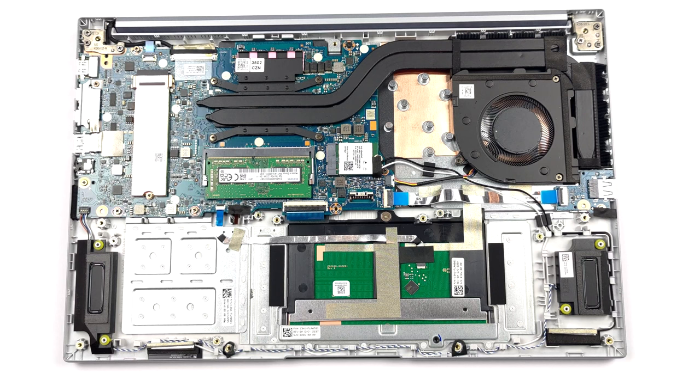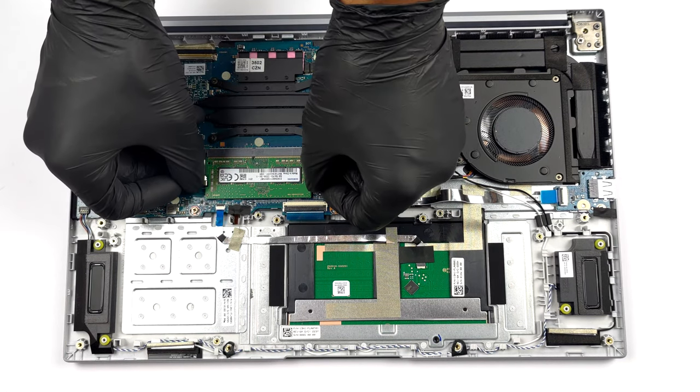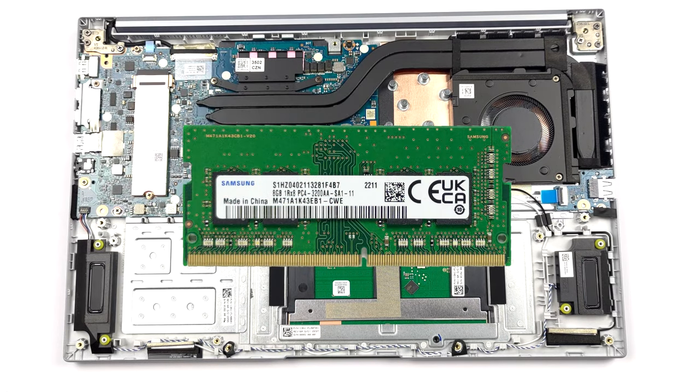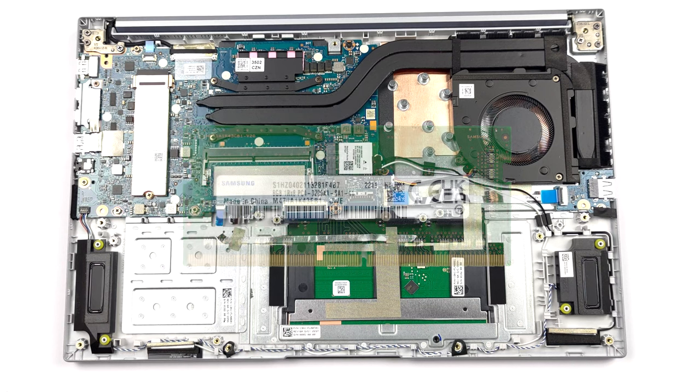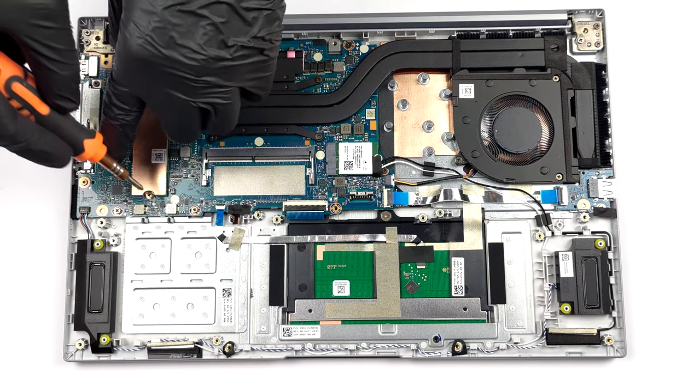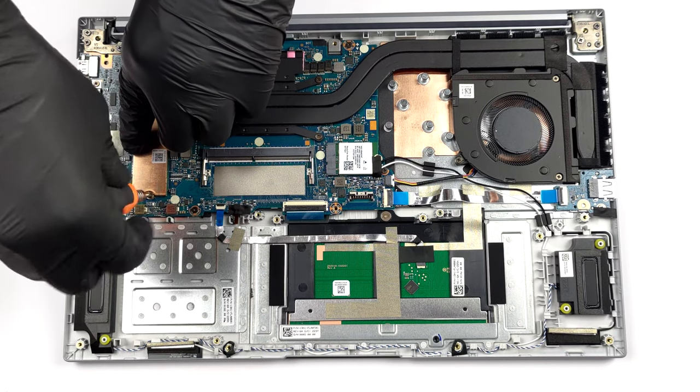There are 8GB of DDR4 memory soldered to the motherboard, with a single SODIMM slot offering further expansion of up to 16GB. Storage-wise, there is one M.2 PCIe x4 slot, which works with Gen 3 SSDs.